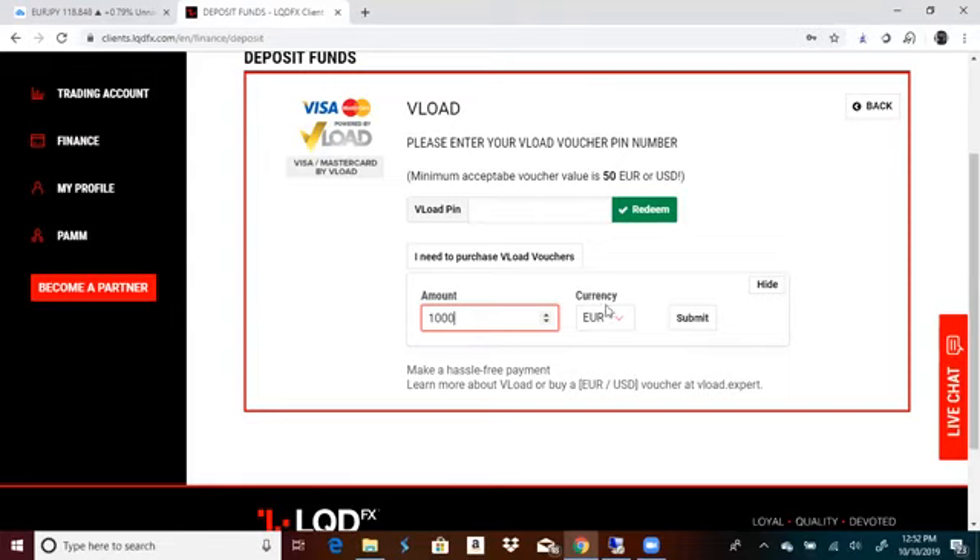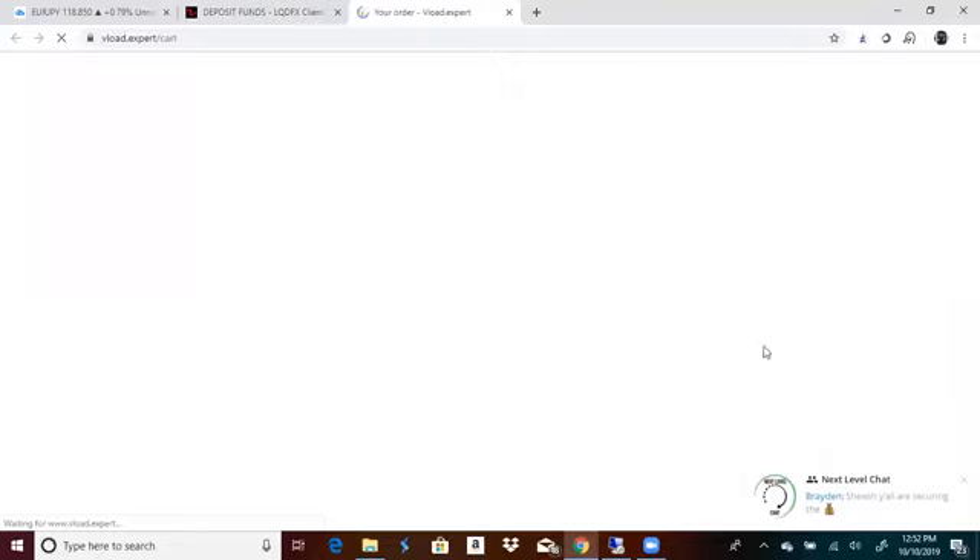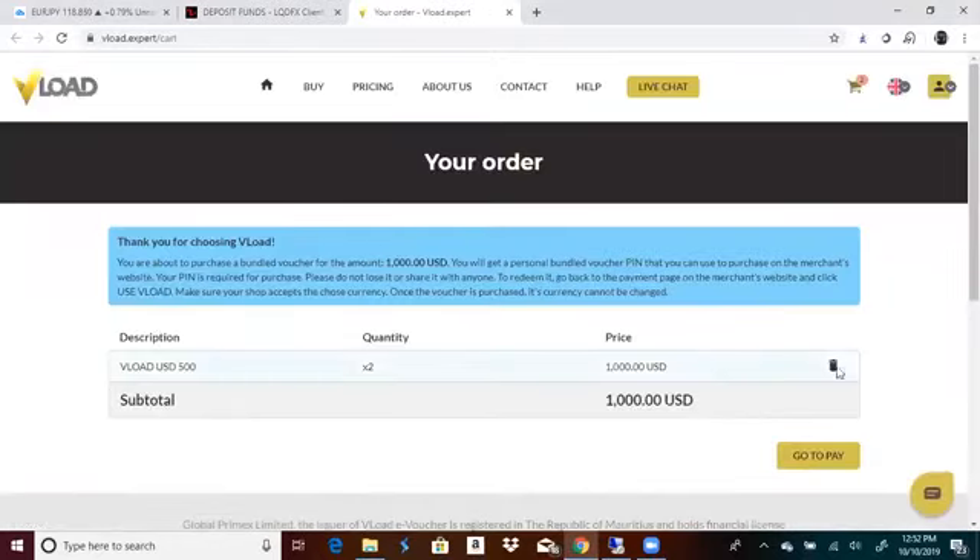Most people are putting a thousand. You're going to go to USD or wherever you're from and hit submit. First thing you guys are going to do — I know it's just a thousand dollars here — go pay, but you need to create an account with Vload.